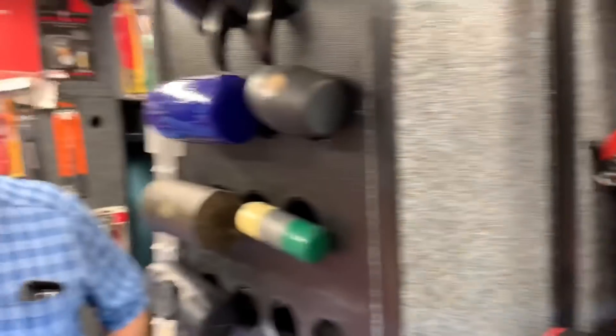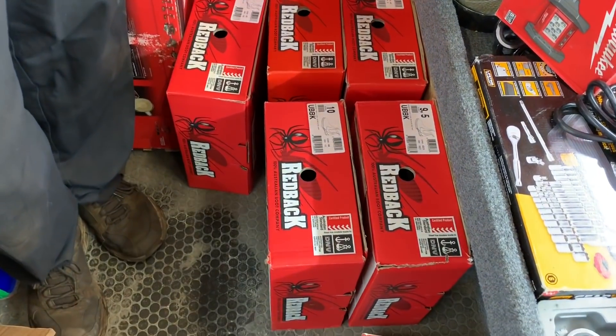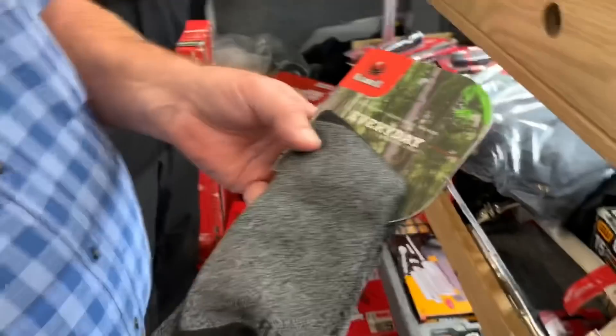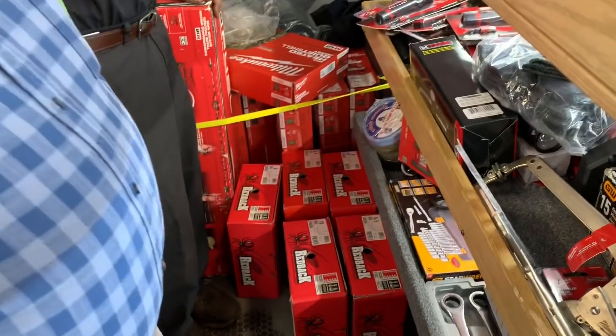What do you think about it, Joe? Well, we're going to talk about two of these first and talk about what we think. I have redback boots — I got a bunch of them. Those are good boots. I also got a bunch of the bamboo socks. I think these are like $10 a pair.